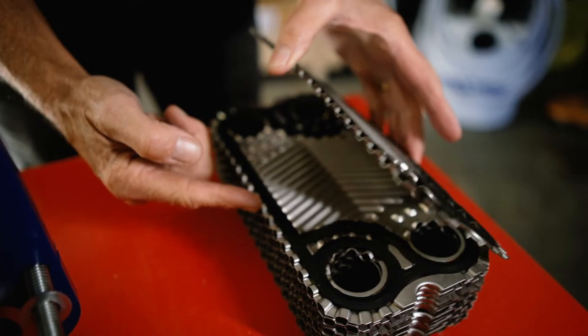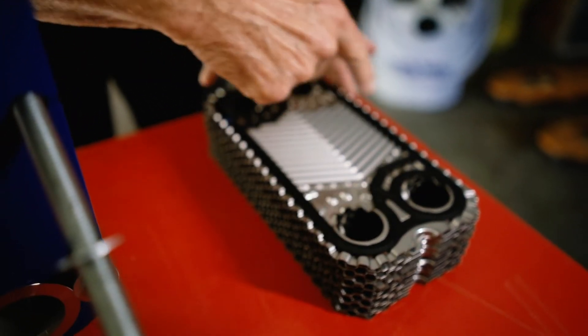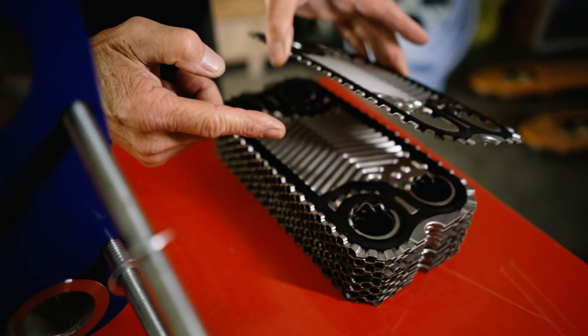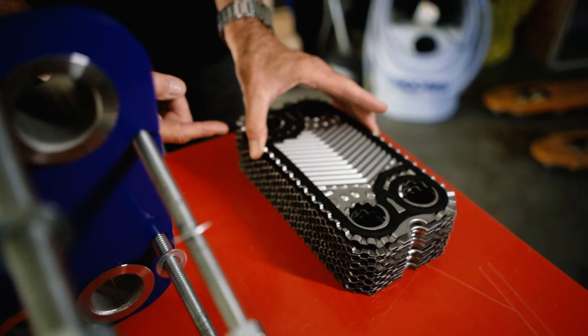Next up, the gaskets. These rubber seals sit between each plate and both seal the unit from external leakage and create a barrier between the two fluids that are flowing through the heat exchanger. The gaskets are designed to withstand high temperatures and pressures of the fluid, so they don't leak or cause any other issues.